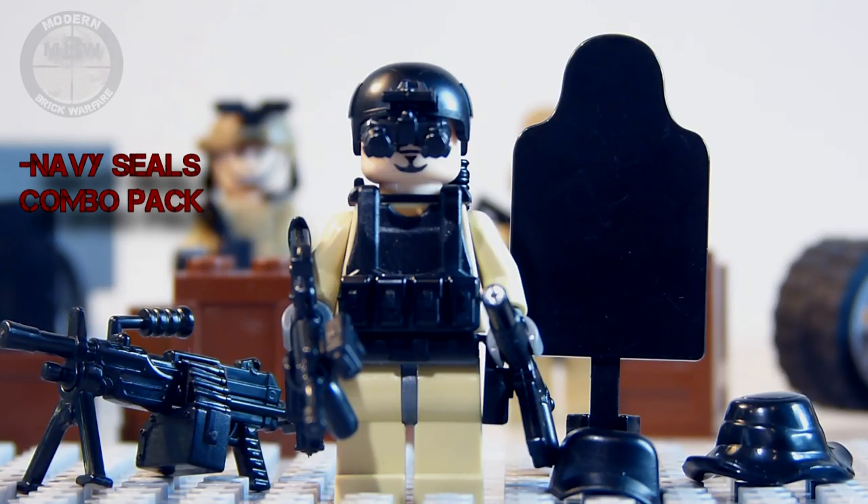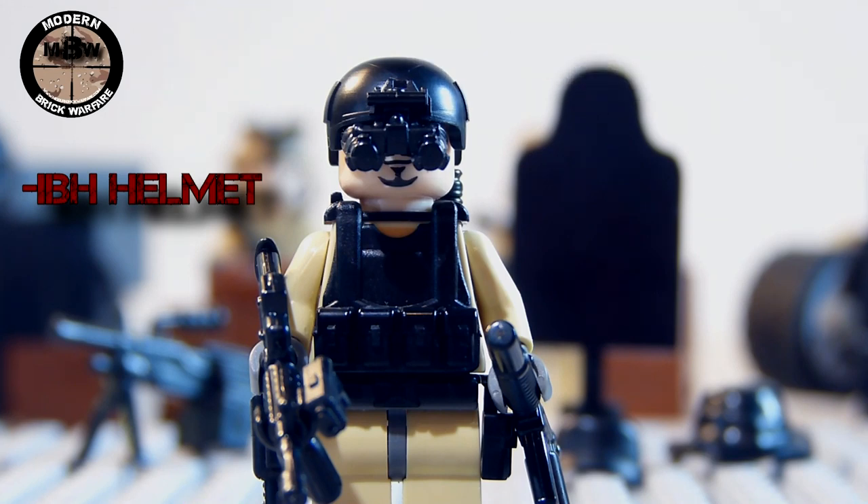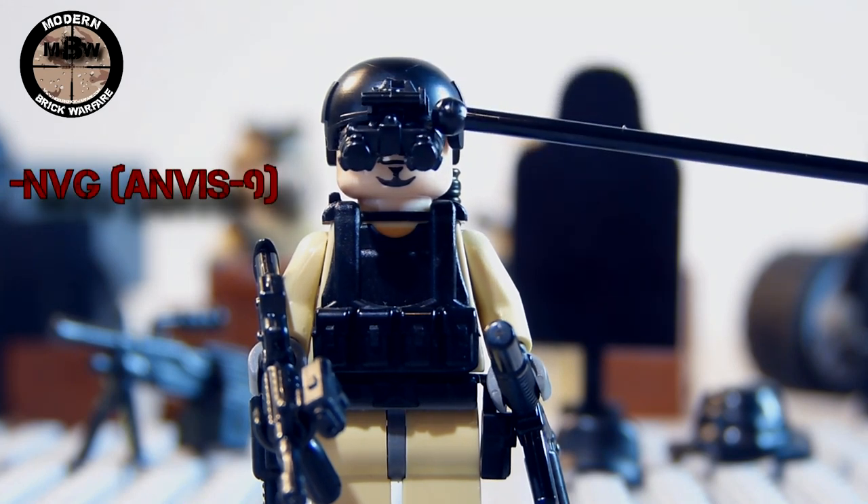Hey guys, welcome to this Modern Brick Warfare review on the Navy SEALs combo pack. To get started, I'm going to show you what all the gear looks like on a minifigure. Starting from the top, we have a really cool IBH helmet which fits really snugly onto his head, and we have the ANVIS 9 night vision goggles here.